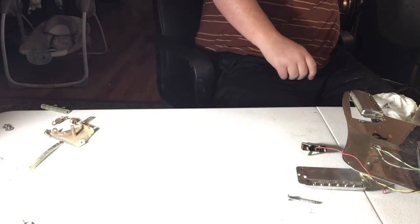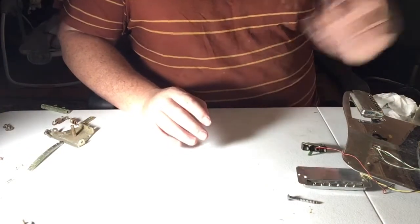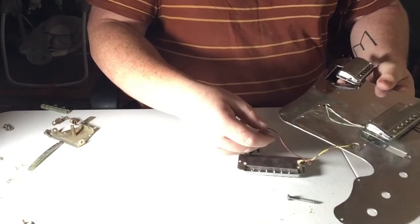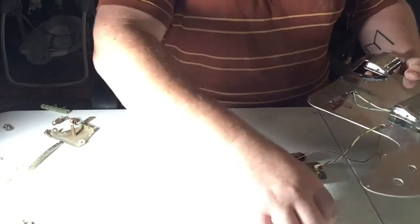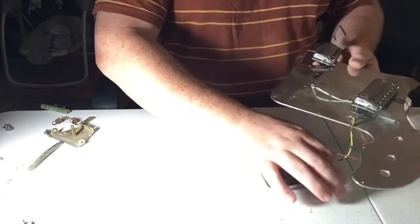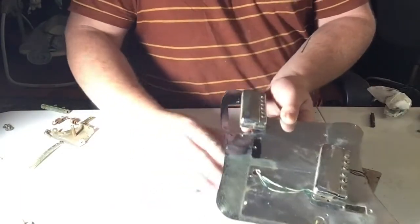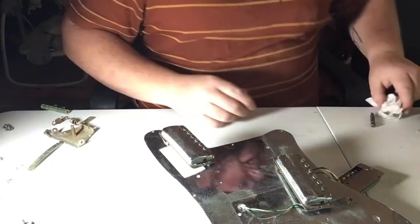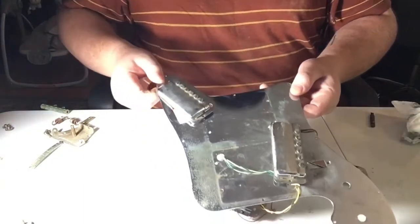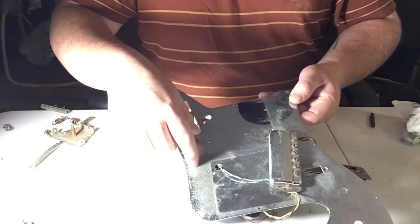How to restore chrome pieces on an instrument at home with no real special equipment. I've already done some work on this pick guard. The way these Tyscos are wired, there's no real way to separate the components unless you cut the wires, so I'm just keeping it as a set. You can see on this there are places where I've been polishing and places where there's still tarnish.